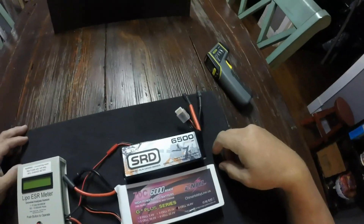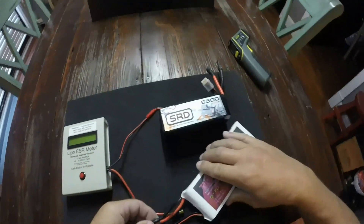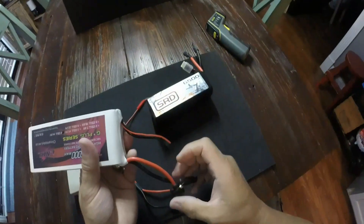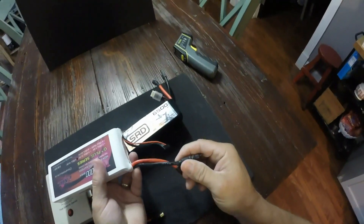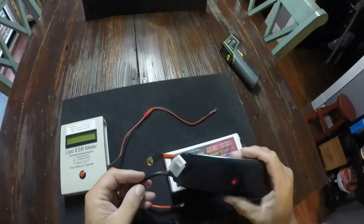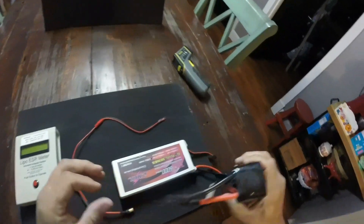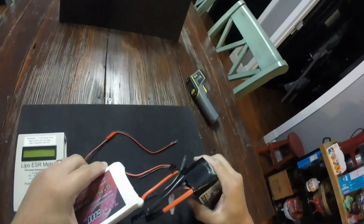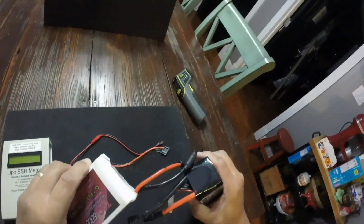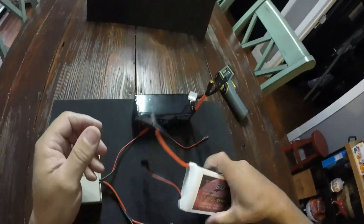I do prefer the SMC lipos myself — these China Hobbies run good though, I'm not taking anything away from them. Another thing I like: my China Hobbies have 10-gauge wire versus my SMC's which are running 8-gauge. So it's quite a bit bigger wire, which I prefer for pulling a lot of amps.